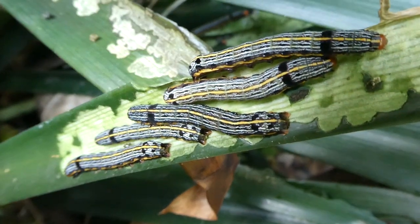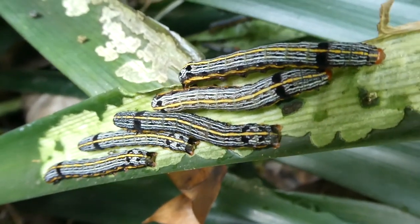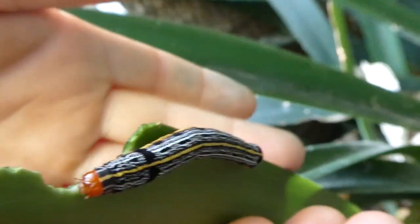You may be wondering, Ambrose, how do they reproduce? The mother moth will lay eggs in a little fluffy lung thing.